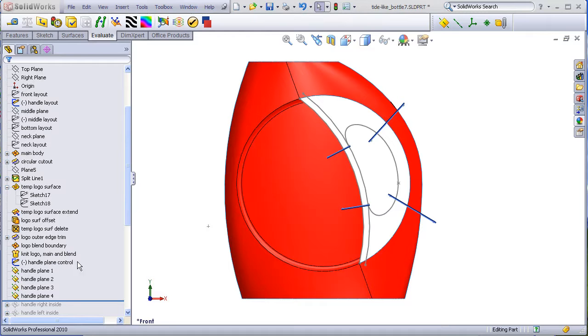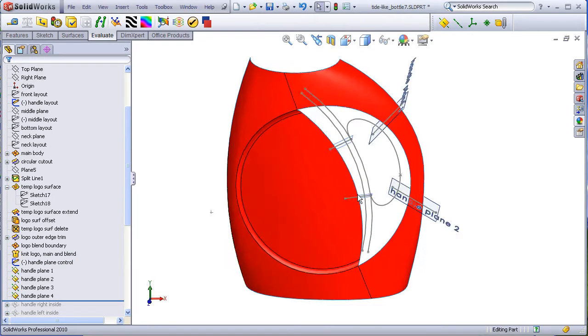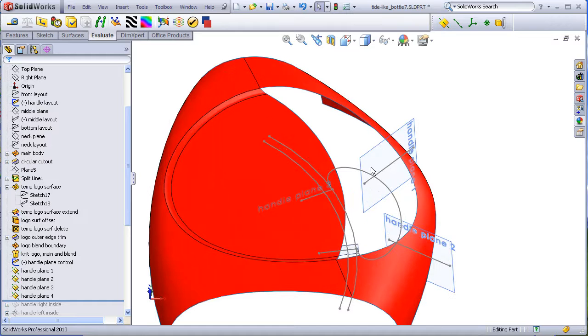In the previous video, I created a control sketch which controls four planes that divide the handle area up into four quadrants and also provide planes to draw cross sections of the handle shape.